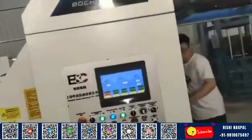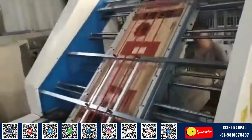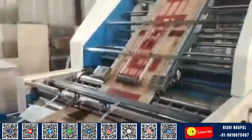Designed for high-volume operations, the Automatic Flute Laminator brings together mechanical strength and smart automation. Its automatic feeding system precisely aligns each sheet, eliminating common issues like misfeeds, skewing, or sheet slippage.